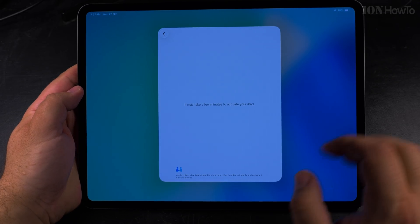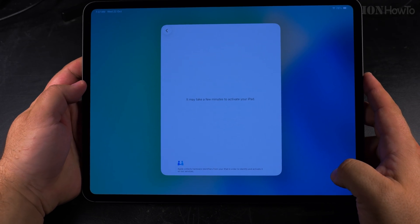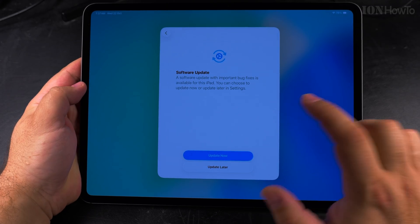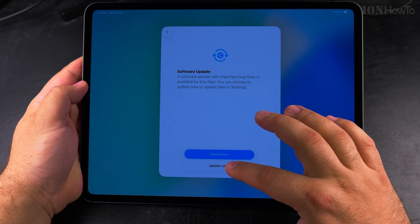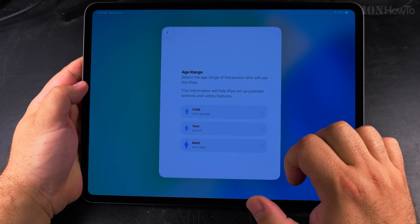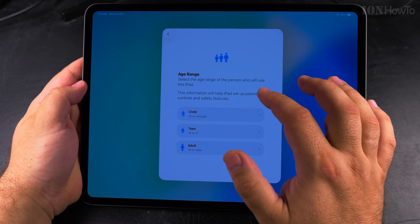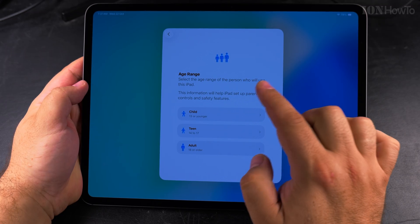Press continue and it's going to try to activate the iPad by contacting Apple's servers. It should activate, and then I can choose to do updates now or later — I will update later. Here you have to read about data privacy and press continue. You will not be able to use the iPad if you don't accept it, and then I have to choose an age range.